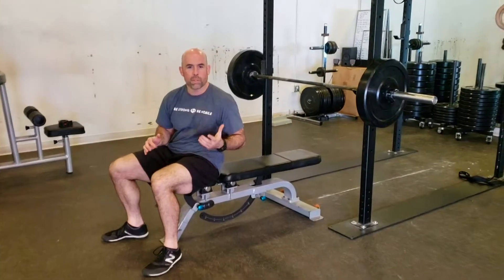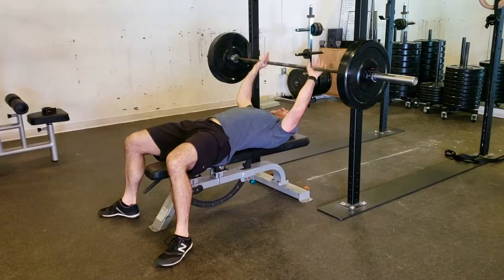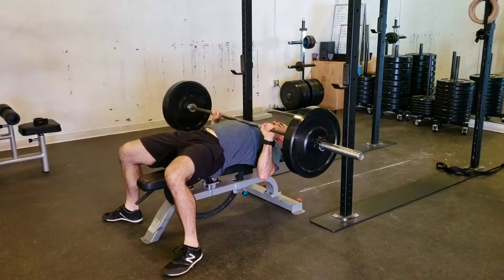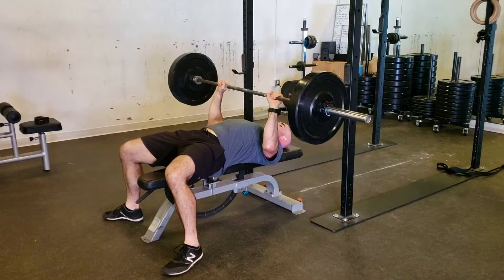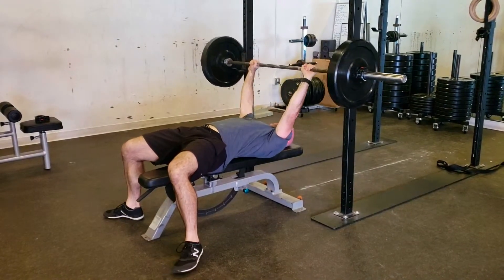Using a weight around 75% of what you normally use, slowly lower the bar all the way down to your chest. Then press in control up to about halfway, come back down and pause, and finally drive that weight back up to the top.